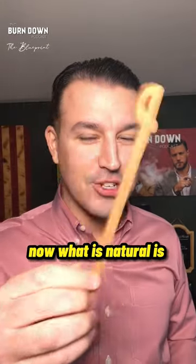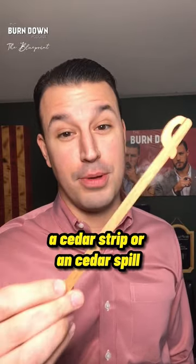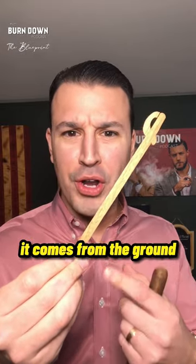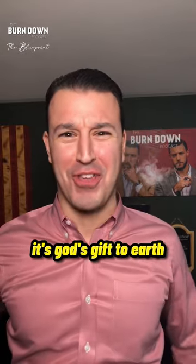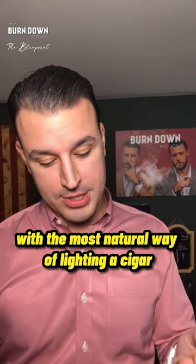What is natural is a cedar strip — an orange cedar spill. And why is it so natural? Because it's made out of wood, it comes from the ground. It's God's gift to earth, to light up your cigar in the most natural way.